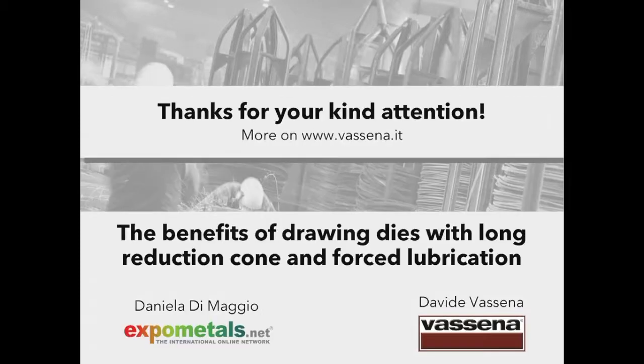This is all. Thank you for your kind attention. More information about Vassena's broad production range can be found on the corporate website www.vassena.it.